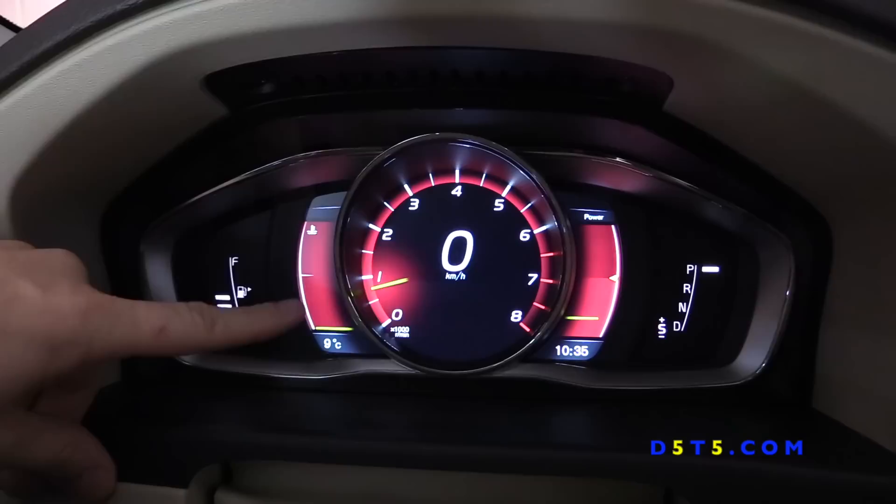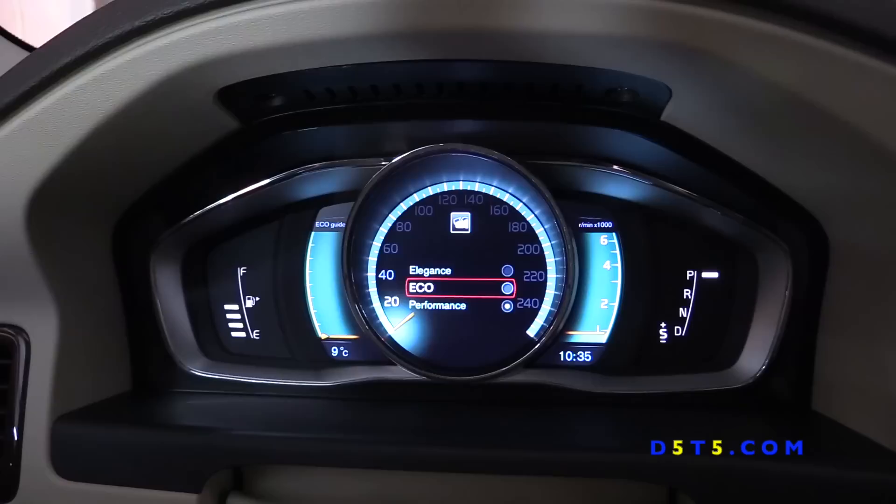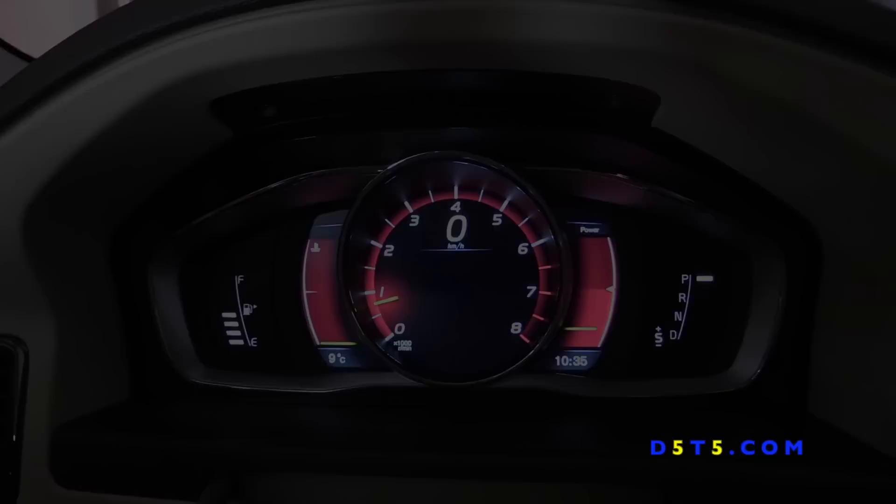Once you start the engine, immediately what you will notice is that you finally get a temperature gauge — a feature that was missing on the original cluster. Now you can see how cold the engine is and how quickly it warms up. There are three themes to select from: Performance, Eco, and Elegance — depending on your taste and mood, you can choose which one you like.